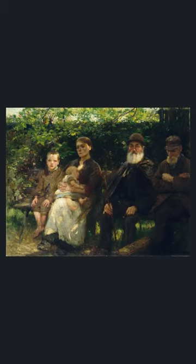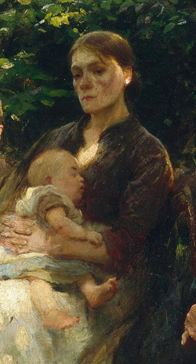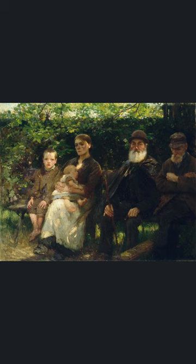Walter Osborne's painting 'In a Dublin Park, Light and Shade' was made around 1895 and it shows two old men, a young woman holding her baby, and a little boy, all sitting next to each other on a park bench.